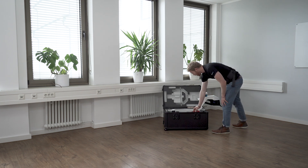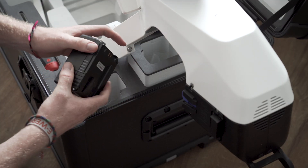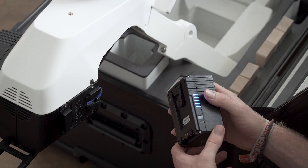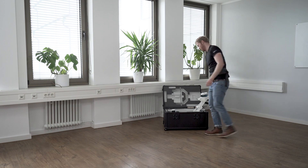Insert a battery on either side of Navvis VLX. You can check the charge level by pressing the button on the side. You should only use batteries that are at least 80% full. Slide them in from the top — you will hear a click once they are fully inserted.